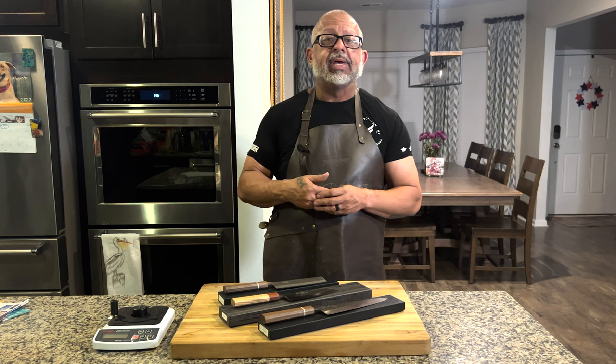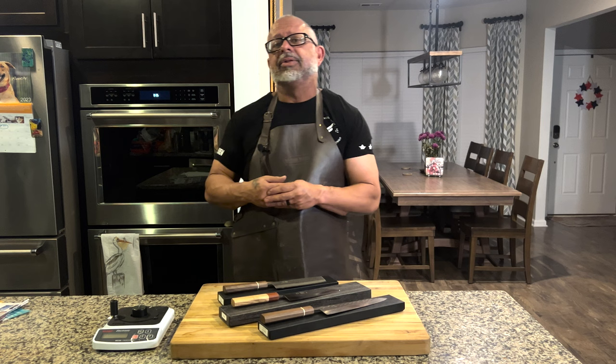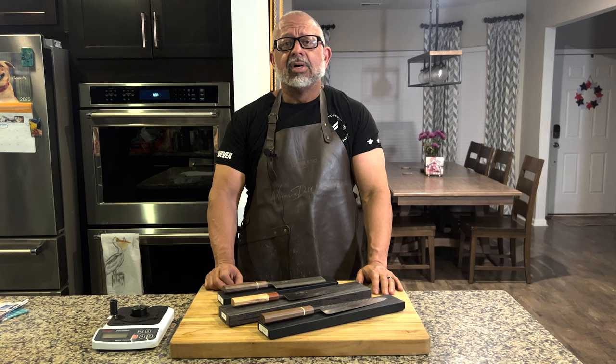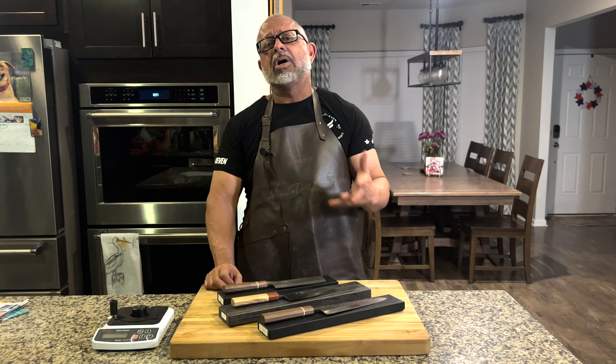We have brought to you everything from Takamura, R2, Chromax, Shigeki Tanaka — there's all kinds of Tanaka you can get on there. Just a wide variety of brands, but one of the things we've never brought to you is their own brand. So if you're in the market and you want to spend not a lot of money to get an incredible knife, this isn't a sponsored plug — I'm actually talking to you from the heart.